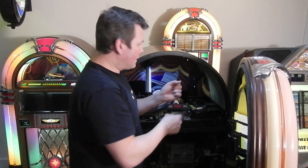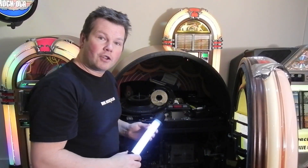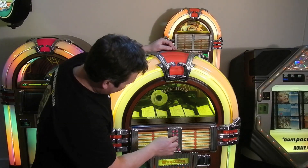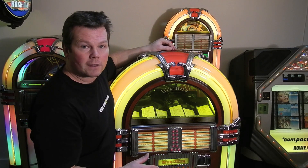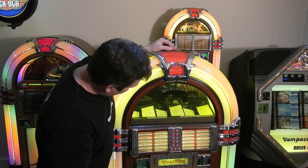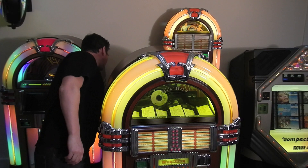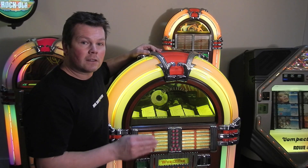Now release the cable tie on the flap, remove the torch, and give it a try. It's always worth trying the first track of the CD and one of the last tracks, because the laser has to work harder to play a later track. That's solved our problem — it's always worth trying a track early on in the CD and later on in the CD to check the laser is working in all positions.